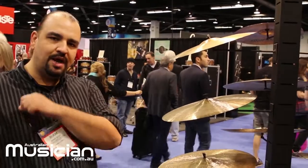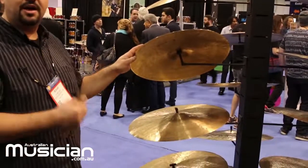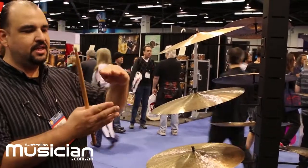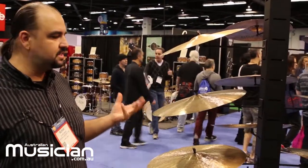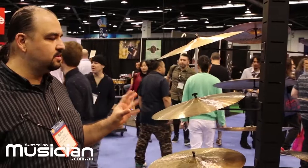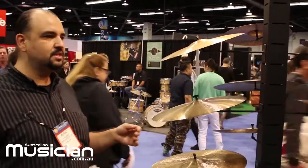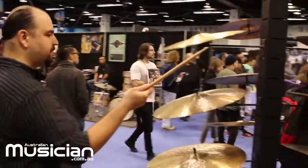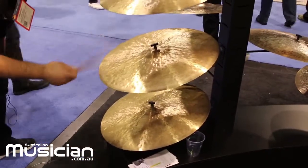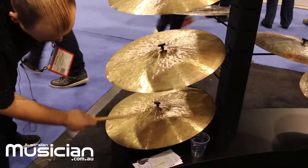With most other cymbals the bell is pressed into the cymbal by machine, but with the 30th Anniversary series the bell is pressed entirely by hand. One artisan pulls the bell mold into the middle of the cymbal, then another hammers the bell from above, and then they hammer and pump the bell up from the underside. You can see many irregularities on the surface and the bell — some may lean slightly — but that is the beauty: it is not perfect, it is a truly unique instrument, and no two are exactly alike.